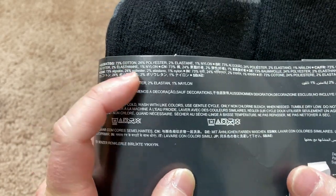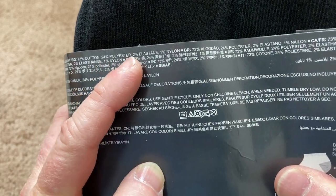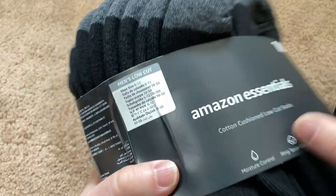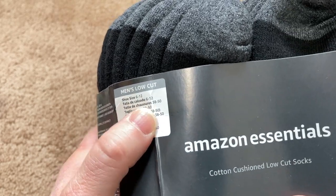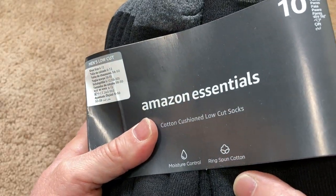Here it is — 73% cotton, 24% polyester, 2% elastane, 1% nylon. It's just listed in different languages. They're definitely true to size; they're for shoe size 6 to 12 and I wear a size 11. Ring spun cotton.